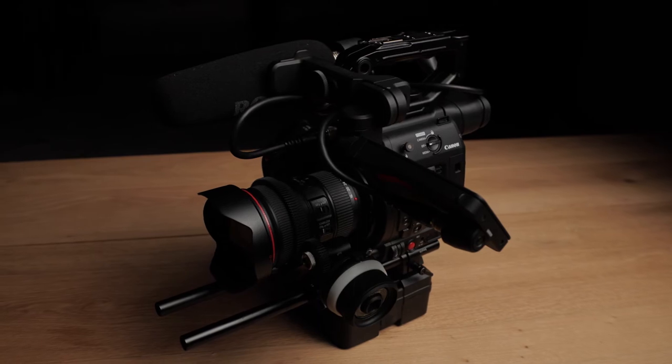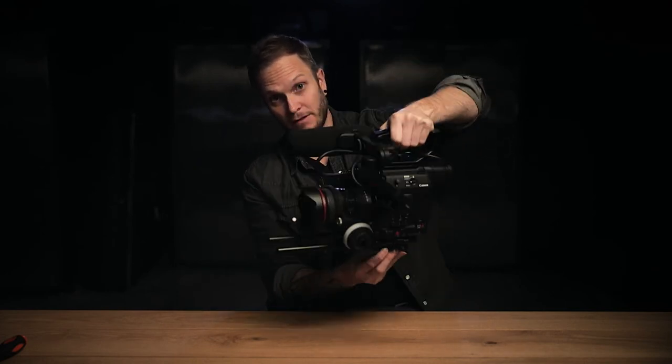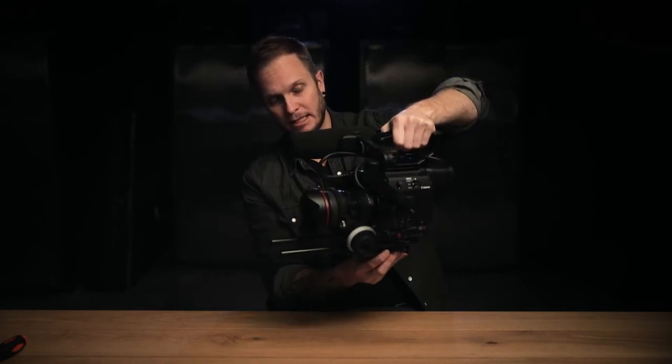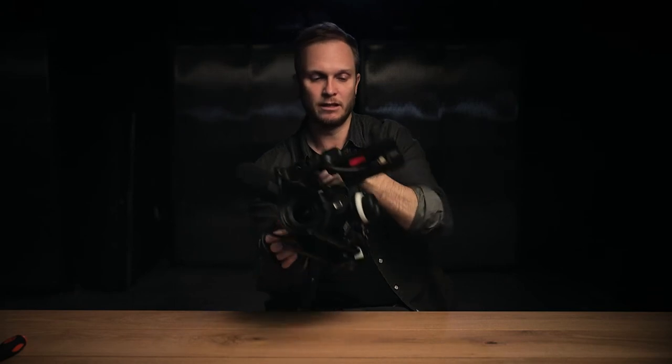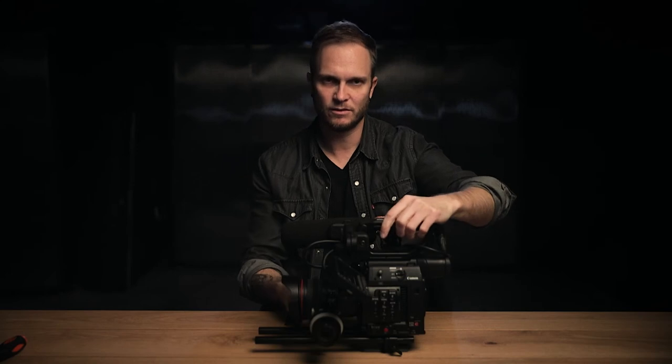We also have rails attached to the bottom which allow the follow focus to be attached. And we have a Manfrotto-style plate, which can quickly go onto a tripod if you need to — really nice. You can quickly go handheld, pop it on a tripod for tripod shots, and change out the lens for a long lens like a 70-200, which is something we use a lot.